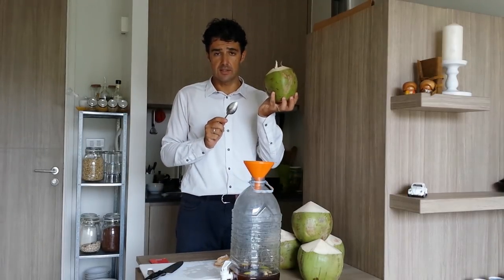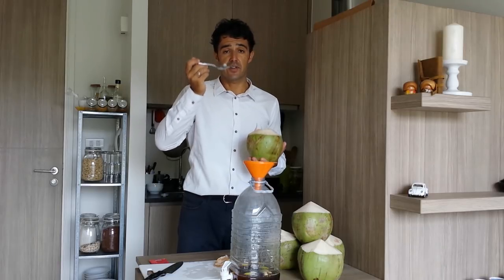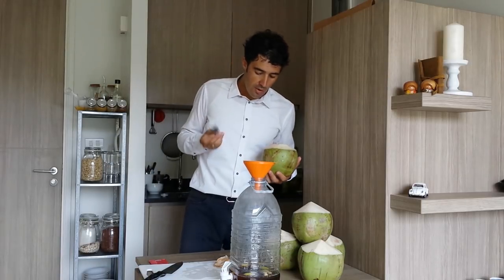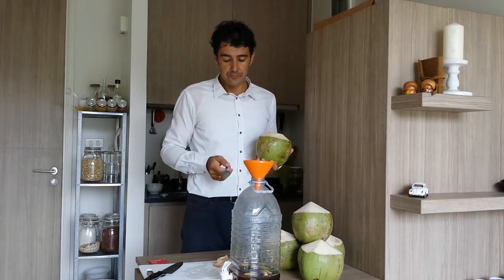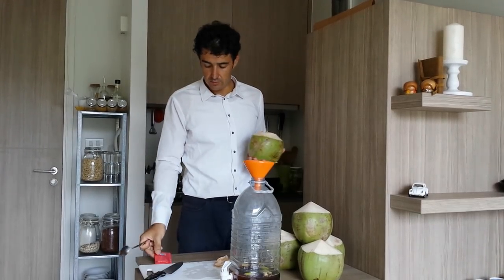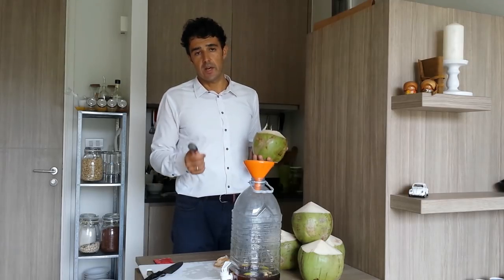If you find the coconut like this and not the juice, remember that inside there is the pulp — the coconut — that they say is very healthy, so don't throw it away, you can eat it. Now I will open the other coconut and put it inside the water. Then we'll add the yeast and check the initial gravity. In this way, after we can know the alcohol content.